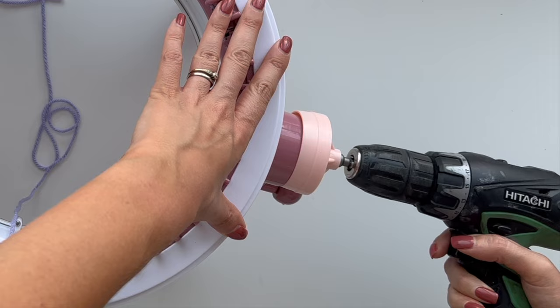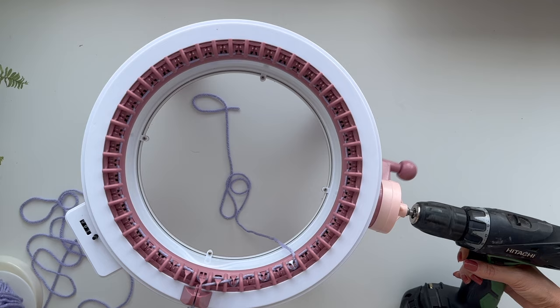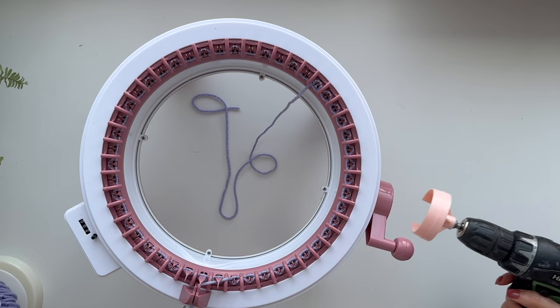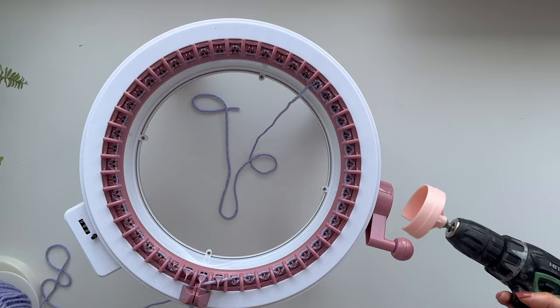There we go — that should go round. All good so far. Oh, okay, that came off. Oh my god, it's got the row counter as well! I forgot about that — that's brilliant!